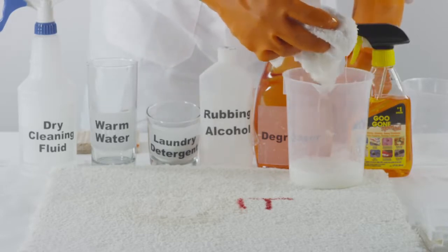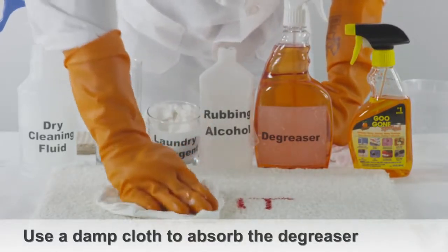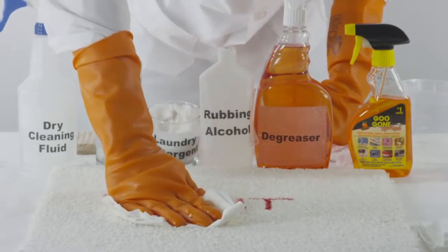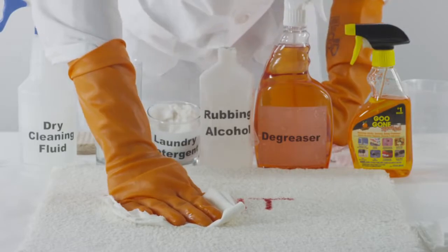After the lipstick stain has lifted off the carpet, use a new cloth that's damp and thoroughly clean the affected area with water and a clean towel. Blot dry the area with paper towels.